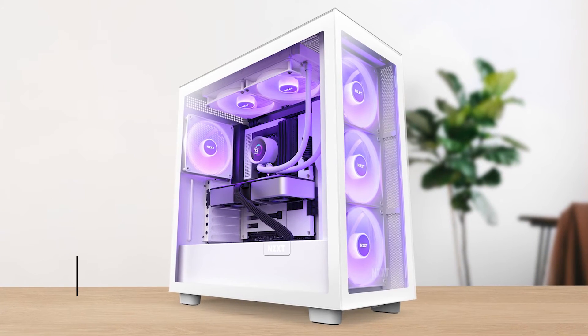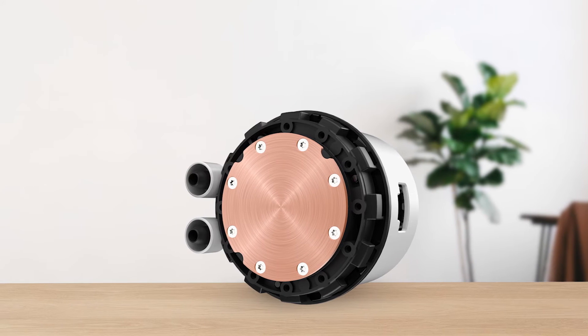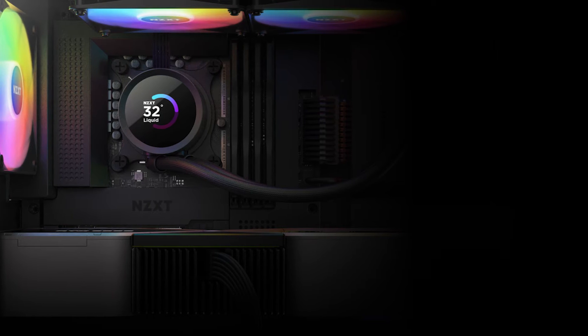Also, the 27mm thick aluminum radiator is appreciated. Since it isn't overly thick, you can easily fit it into any case without issues.